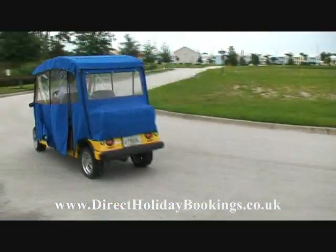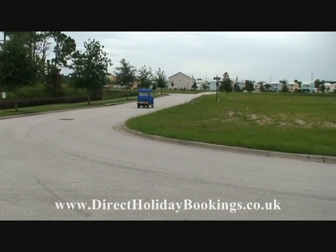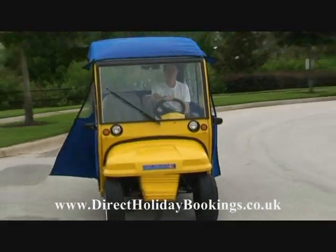Look at that go! Top speed 22 miles an hour. Goodbye James, hope we see you again. And here he comes back. Look at this little baby go — what a flying machine this is.